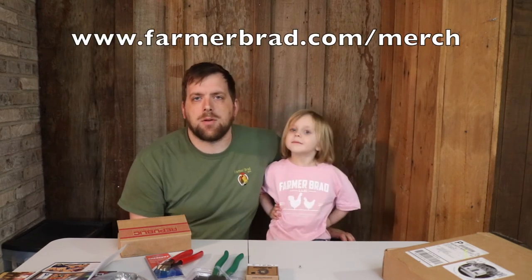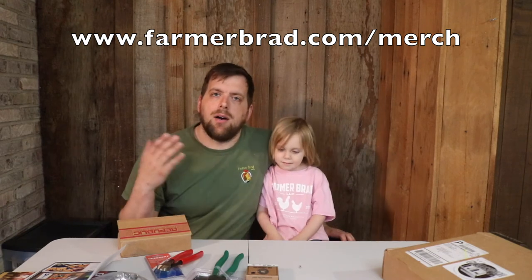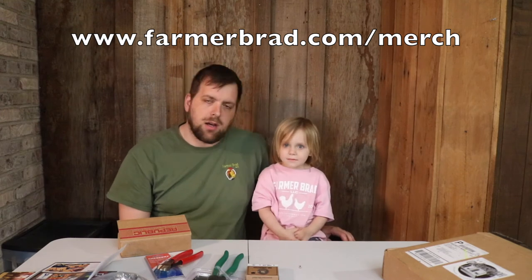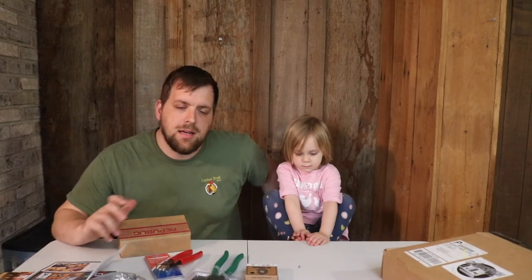Also wanted to let you know that there is official Farmer Brad gear on farmerbrad.com/merch. We have lots of different colors and sizes with the official Farmer Brad logo. My little helper here has one in pink. You can get your daughter or son different ones, and a portion helps support Farmer Brad LLC and the things that we're doing. I hope you enjoyed April's Homestead Box unboxing. Thanks for watching. Bye.